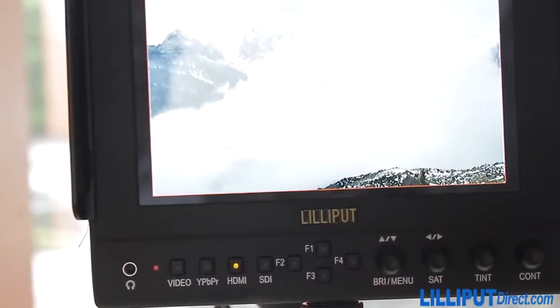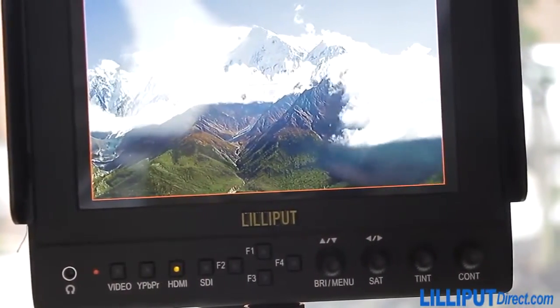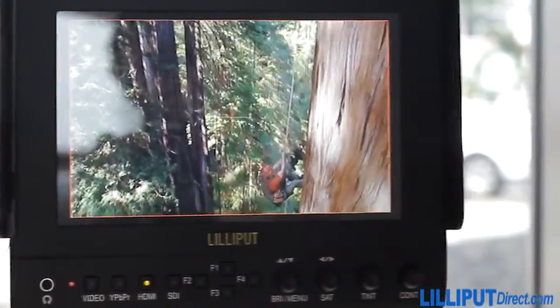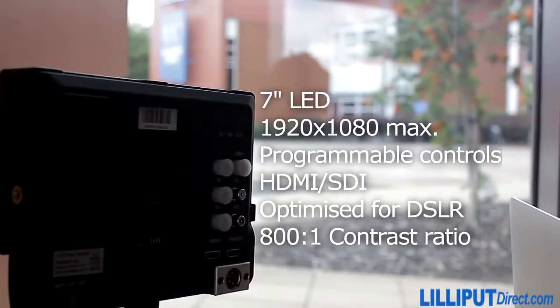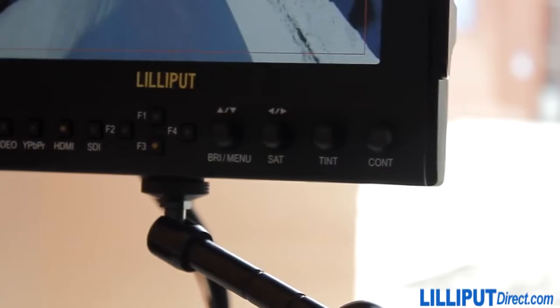The Lilliput 663 has a sleek design with an easy-to-use front menu panel for changing input modes and settings, such as brightness, contrast and saturation, as well as having buttons for quick access to the monitor's advanced features. The menu is also user programmable, so if there are any specific functions you need that aren't pinned to the front controls already, you can add them in quickly and easily.